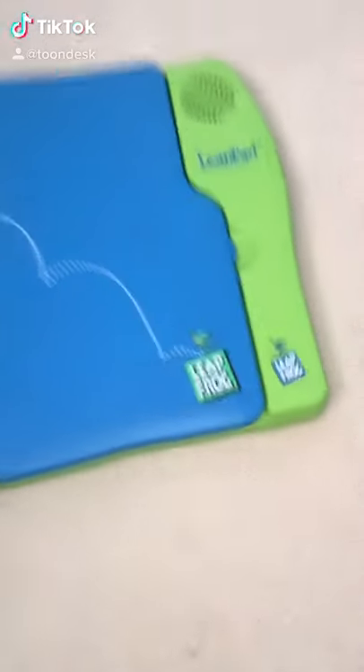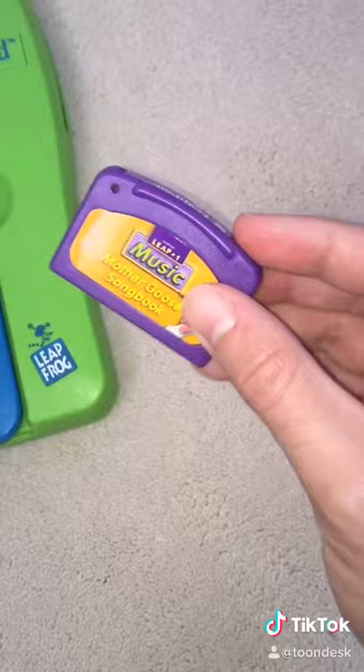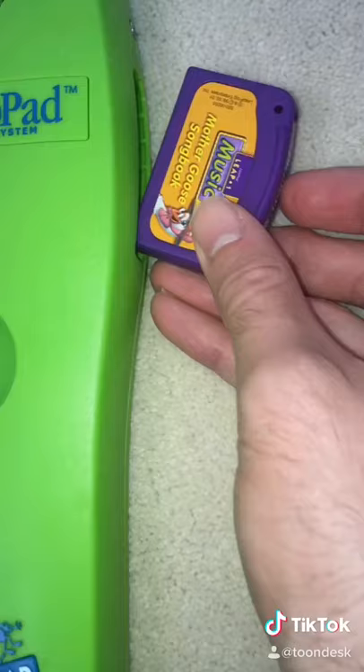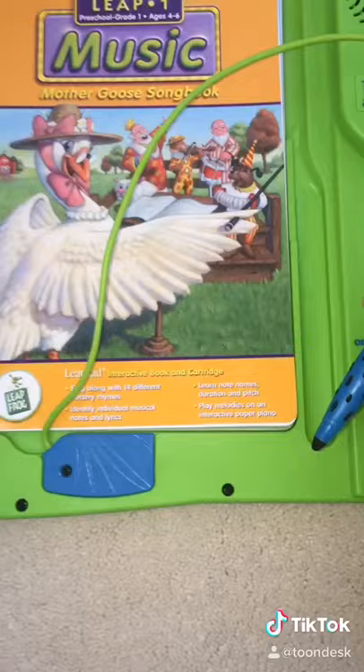Wow, it's the LeapFrog LeapPad learning system — similar to a Game Boy, it uses these cool cartridges. You insert it and open up a world of magic. We've got here the Music Mother Goose Song Book, and it has a built-in stylus. Let's turn on the magic.